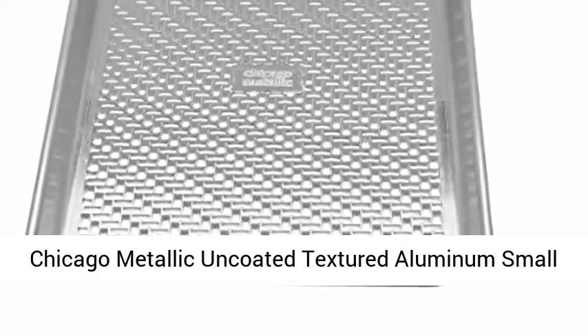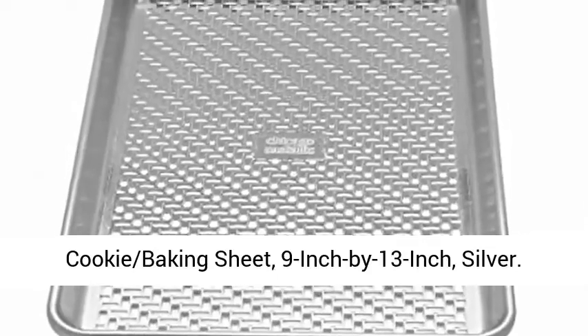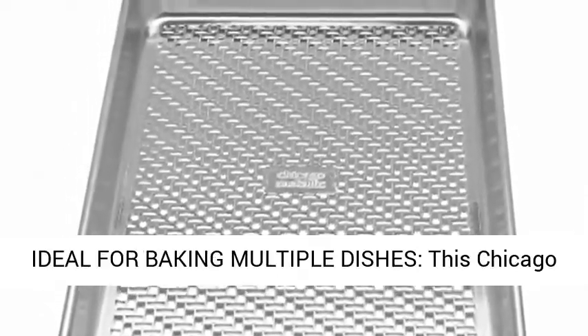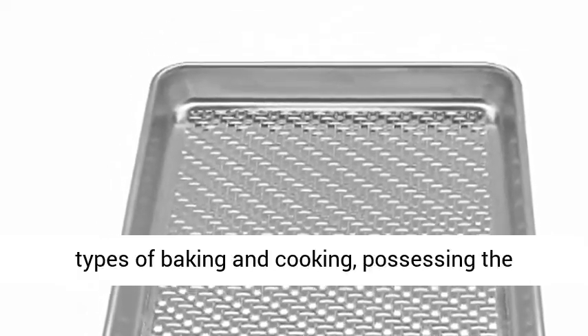Chicago Metallic uncoated textured aluminum small cookie baking sheet, 9 inch by 13 inch, silver. Ideal for baking multiple dishes, this Chicago Metallic textured baking sheet is ideal for all types of baking and cooking.